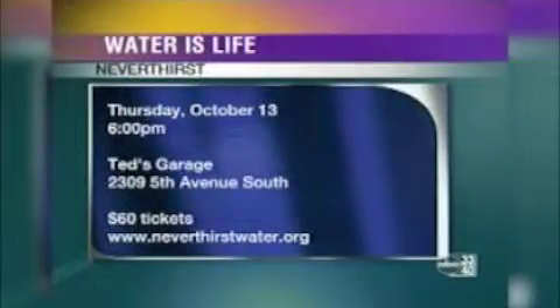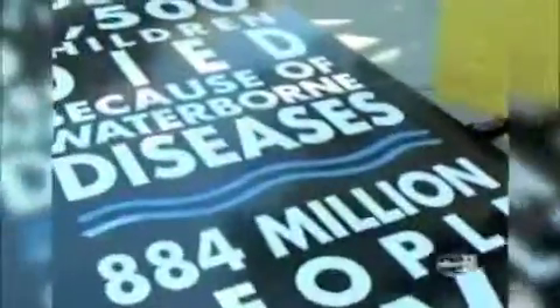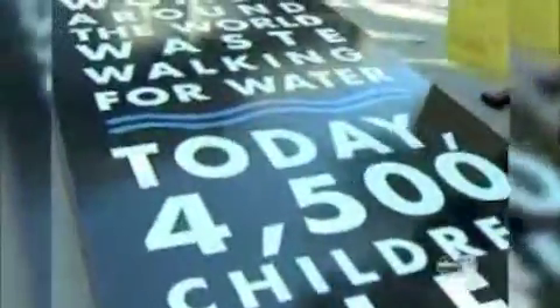We've created a water walk so people can get a sense of what it's like. You grab a jerry can filled with dirty water — these cans are 40 pounds, five gallons of water. Women and children every single day walk for miles to collect dirty water. It's incredibly heavy and difficult. These women bring this water back to their families; it's dirty, children get sick, they get diarrhea, and most of the kids die from dehydration.